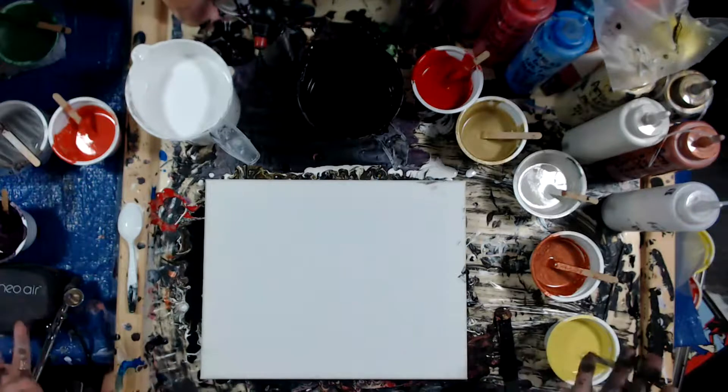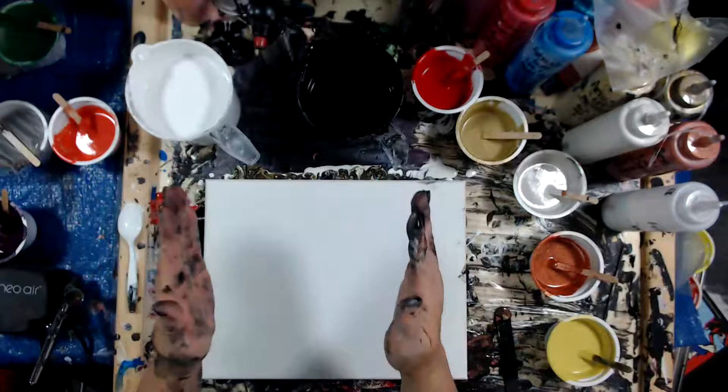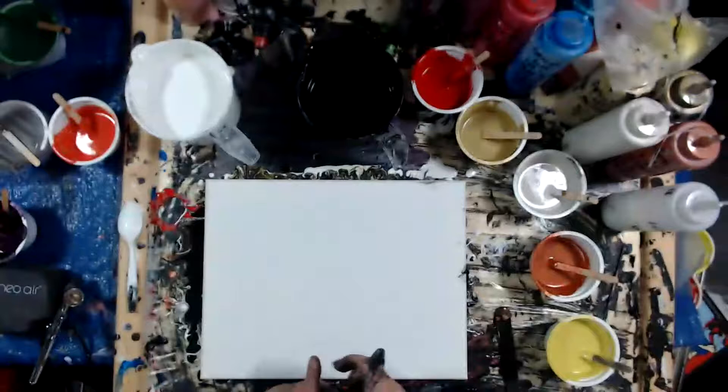Greetings and salutations! My name is Tish and welcome to the Artist Haven, where home plus art equals heart. In today's video, I am going to do a double dutch pour with autumn colors. I've got my paints all ready, so let's get down to it.